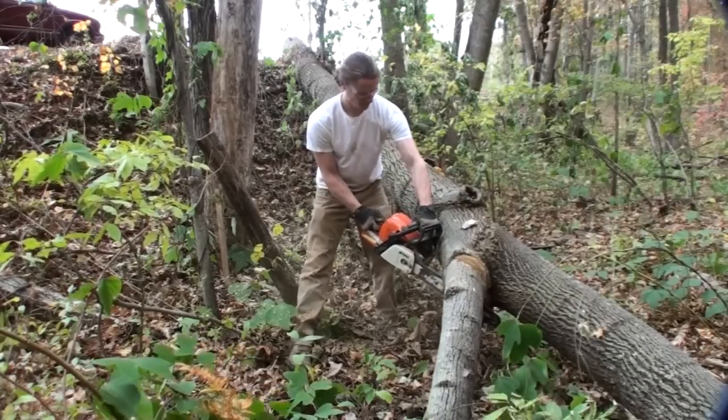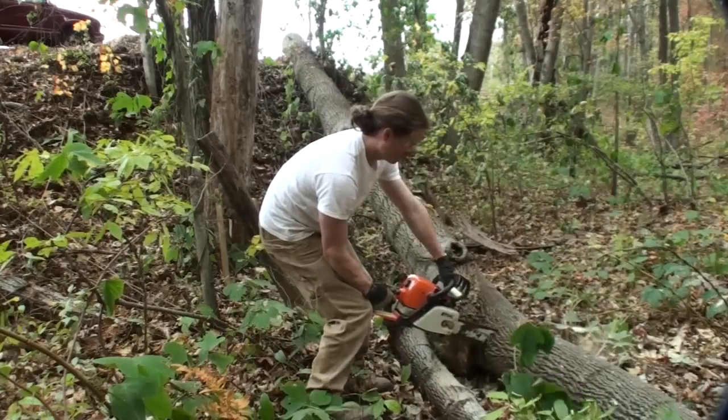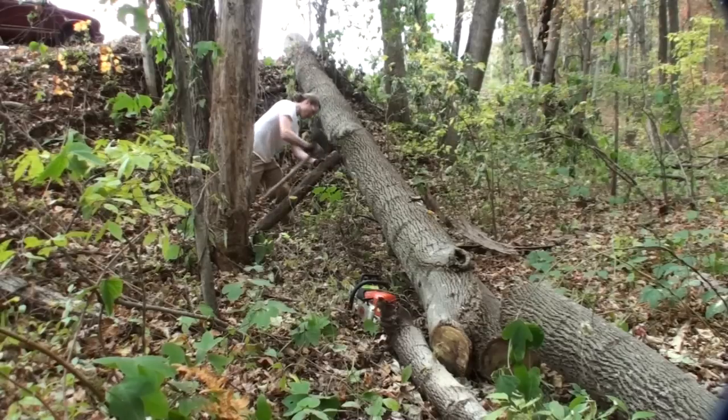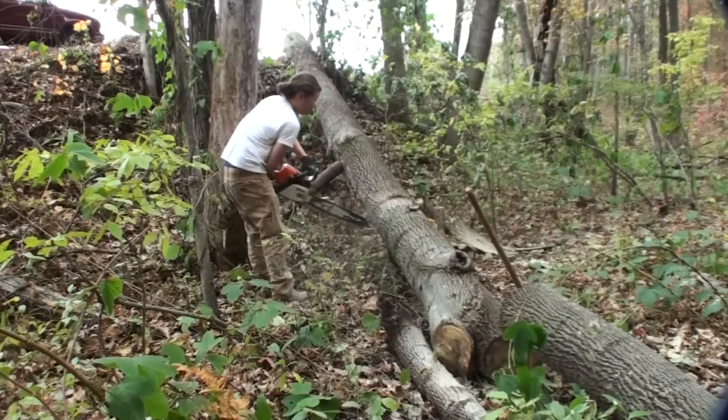My chainsaw is a Stihl MS 390, a medium-sized saw at 64cc's. Up next you're going to see a piece of wood that I wedged in between a tree and the tree I'm cutting, just to make the tree shift away from me as I cut it.